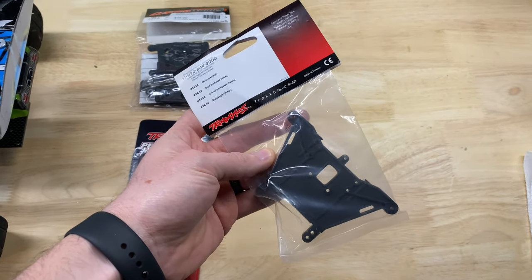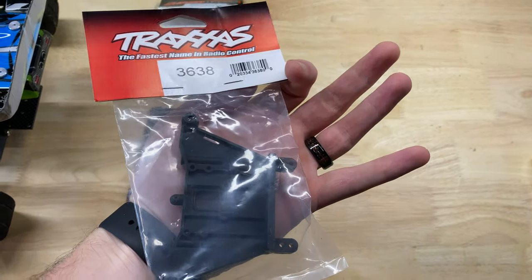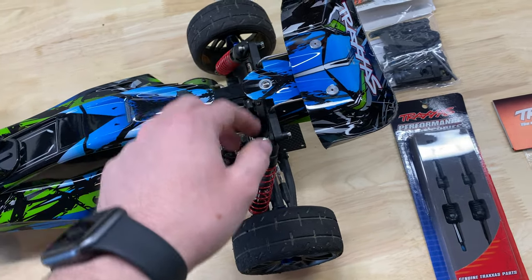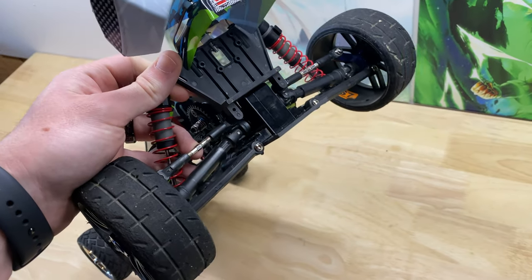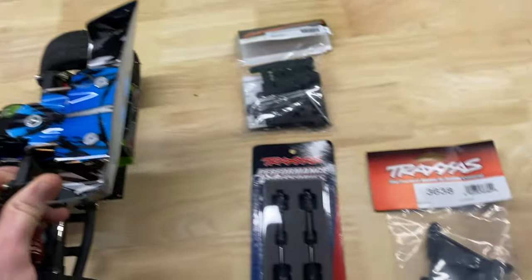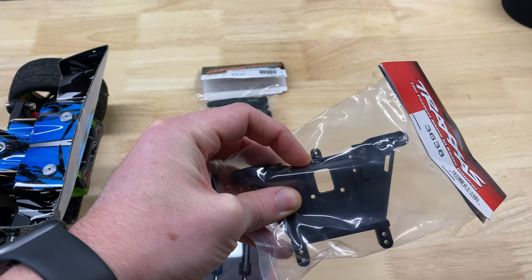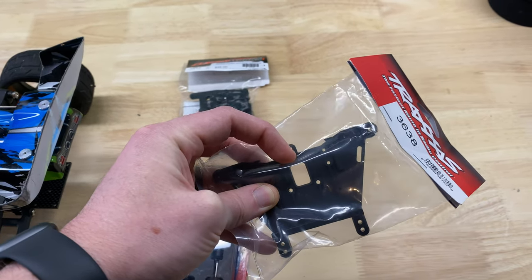I'm also going to replace the shock tower mount with a new one, because continuously putting it on and off has worn it down in a couple places — especially where the screw goes in through the back. I didn't drill it very straight, and it's longer than it needs to be, so I'm going to cut it off a little bit straighter and leave a little more plastic rather than cutting it all the way at the bottom.